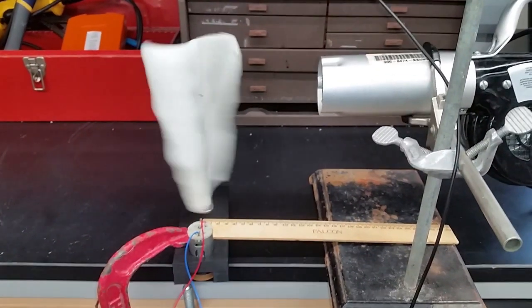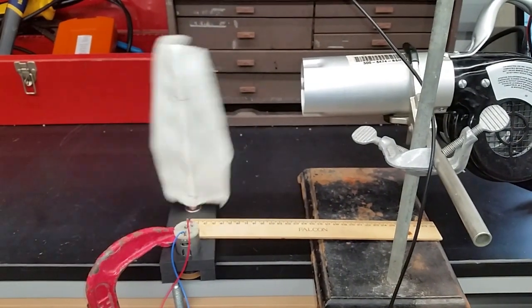In this demonstration, we show that our foaming resin can be used as a wind turbine material, to generate a small amount of electricity.